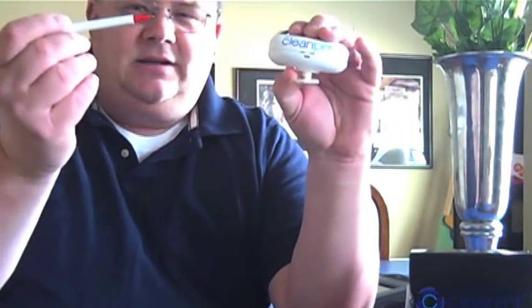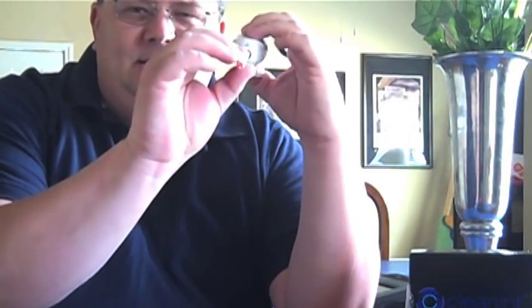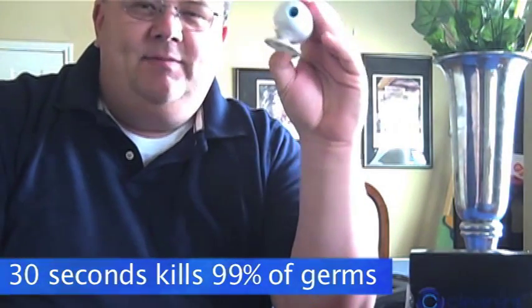Okay, have I got your attention? So with Clean Pen by Clean Int, they've come up with this neat little deal. You actually take your ink pen and slide it through this chemical in here that cleans the pen, and for that amount of time it probably killed about 85 to 99 percent of the germs. If you actually leave it in there for somewhere around 30 seconds, it will kill 99.99 percent of the germs, according to the manufacturer.